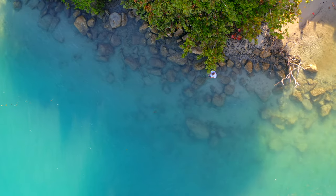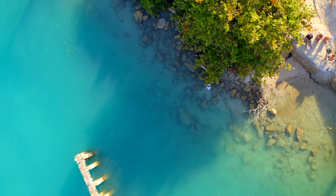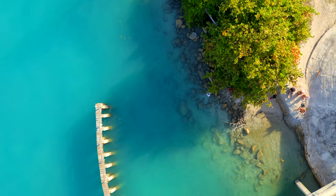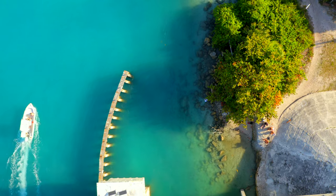Alright everyone, welcome back to another video. My name is Hunter if you're new here. Today we're going to be doing a little bit of bridge fishing. I'm going to be targeting snook, sheepshead, whatever we can get by these pylons over here. Let's get the lines in the water and try to catch some fish.